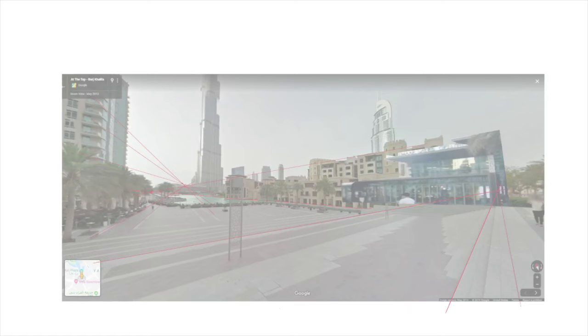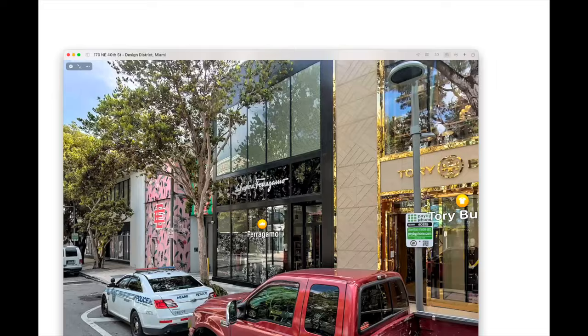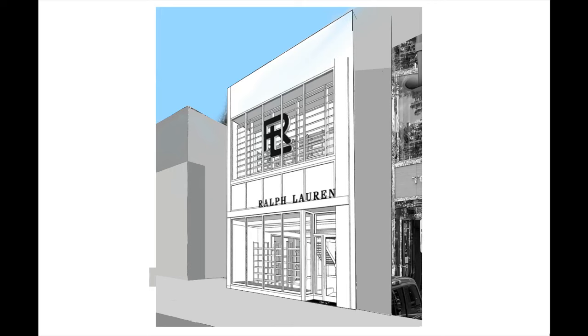So let's reverse engineer the vanishing points and horizon in four different kinds of photographs so you can take advantage of the Perspective Drawing Assist feature that comes with both Morfolio and Procreate — to win more jobs and spend less time creating fussy computer renderings with details you'll never use.